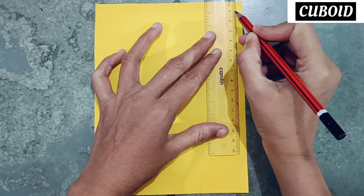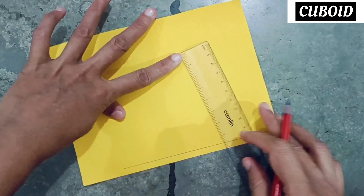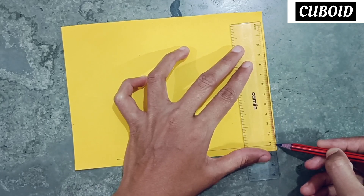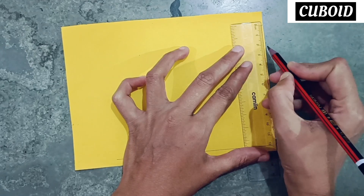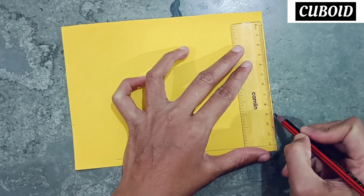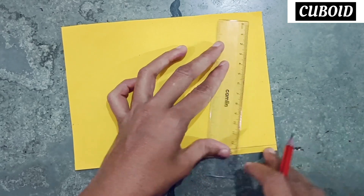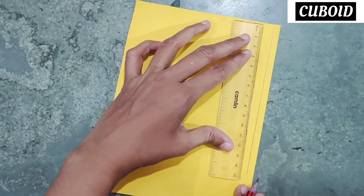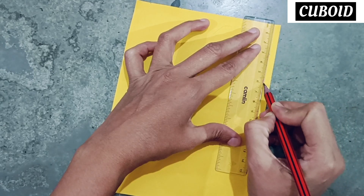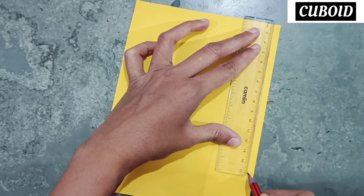Take half centimeter gap from here and take 15 centimeter from here. From here you have to take 12 centimeter. Mark at 1, 2, 3 — 3 centimeter here and 1, 2, 3 from here also. Take 3 centimeter from here to here. Here also mark 3, 3 centimeter, then 3 centimeter, 3, 3, and 3.